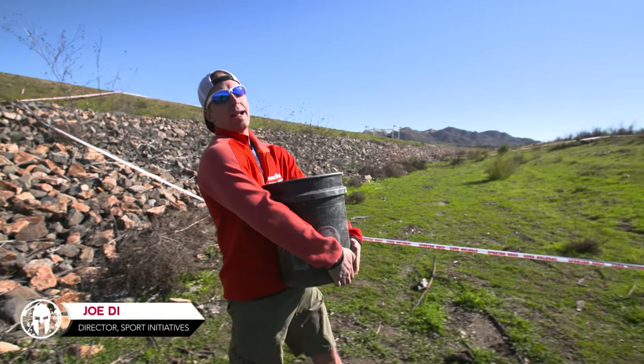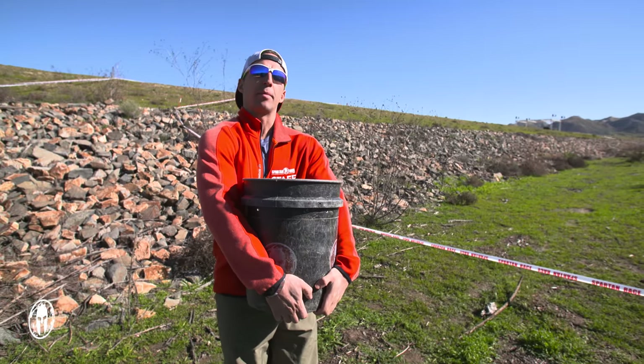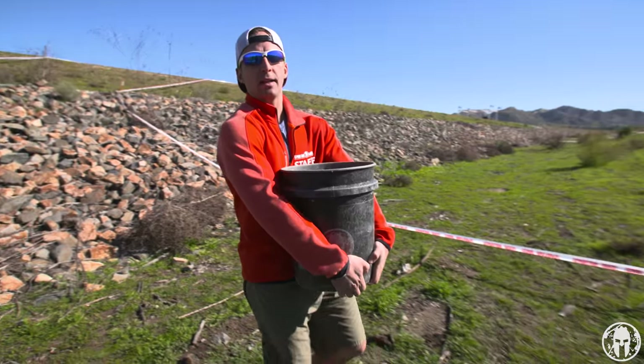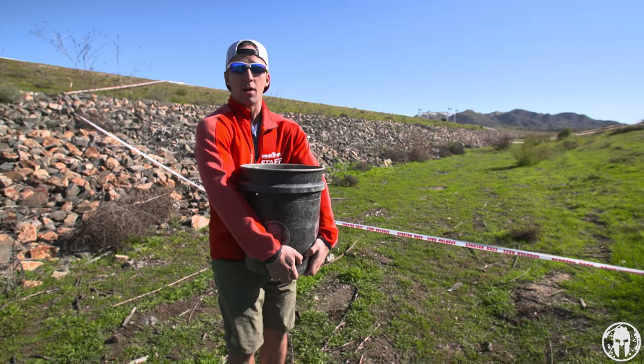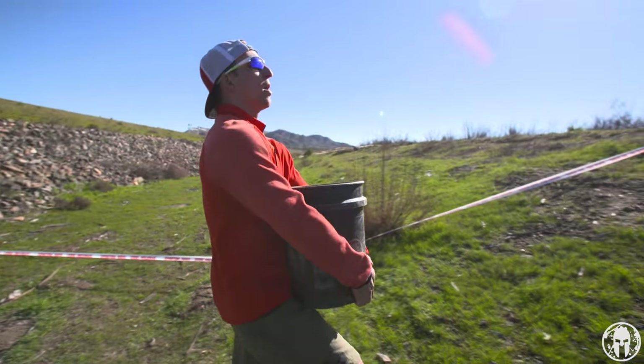Hey guys, what's happening? This is Joe Di and this is Ring the Bell. Now as you can see, I'm holding the bucket from the bottom in the front, but we had a question from Haley who said her arms are short and she can't hold the bucket that way, especially when she's really struggling and going uphill.